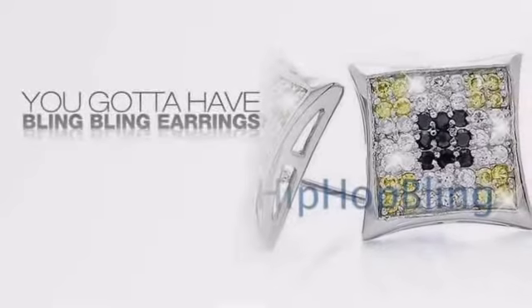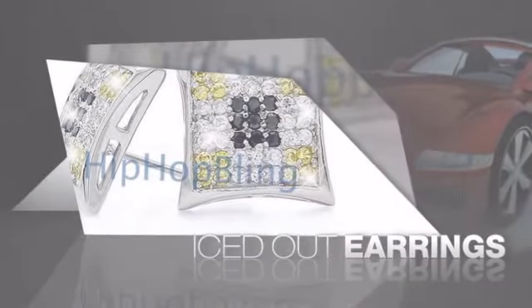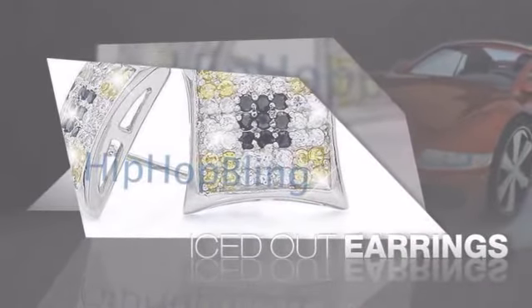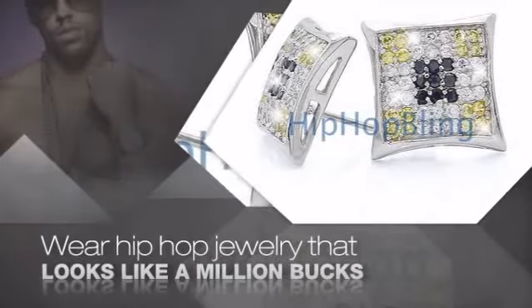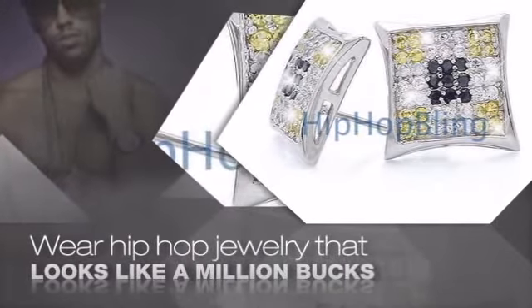Want to look like a real baller? Then get yourself some icy earrings. Get the look and the feel of real diamond earrings and look like a big time baller. Nothing cheap and cheesy here. For $20 and up, get quality bling that looks and feels legit.